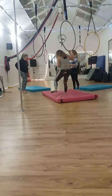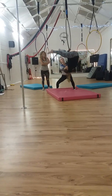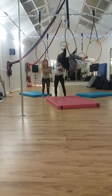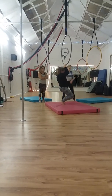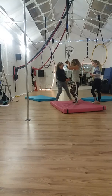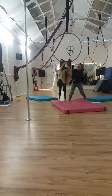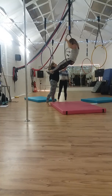I'll show you the spotting position and then we'll have a go spotting each other. It's hands on the back — upper and lower back. Do you want to try spotting? Here and here, upper and lower back. Just watch your face. You can keep that spot in place; it's quite difficult with the hoop spinning as well, so we'll keep some control.